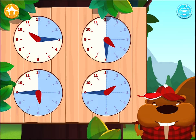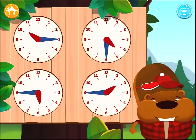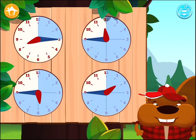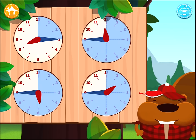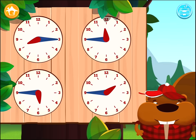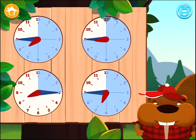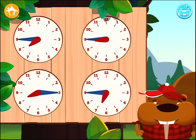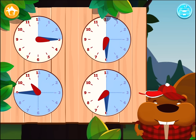Quarter past 10 AM. Quarter to noon. Quarter to 8 AM. Quarter past 3 AM.